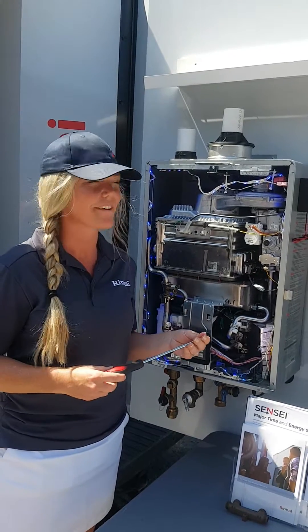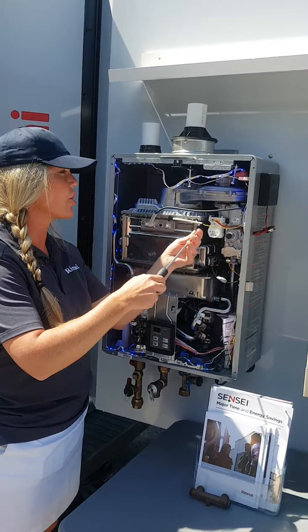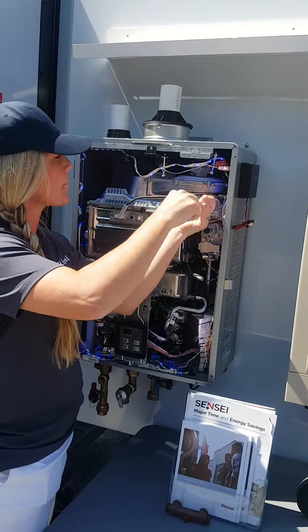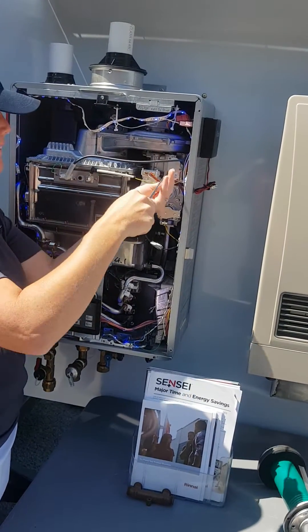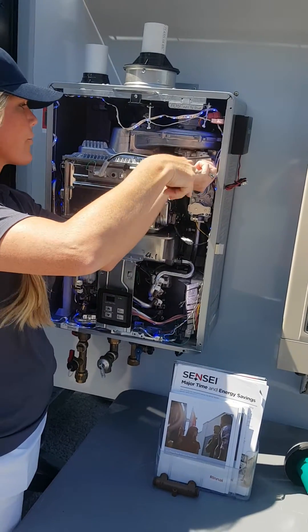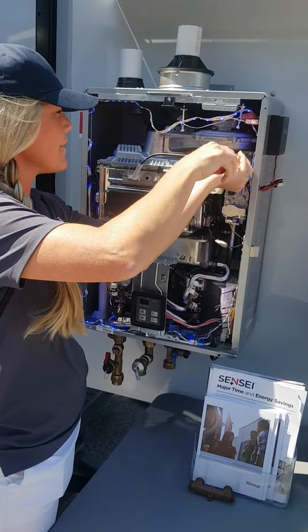We're going to do an NG to LP conversion, and this is on an RUR199IN. Really it's a simple conversion — it's just three screws to take off the front plate.